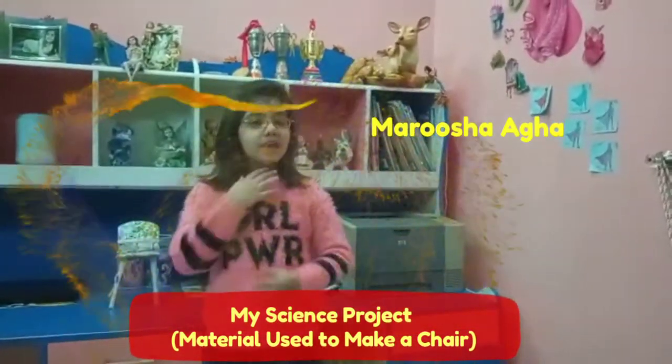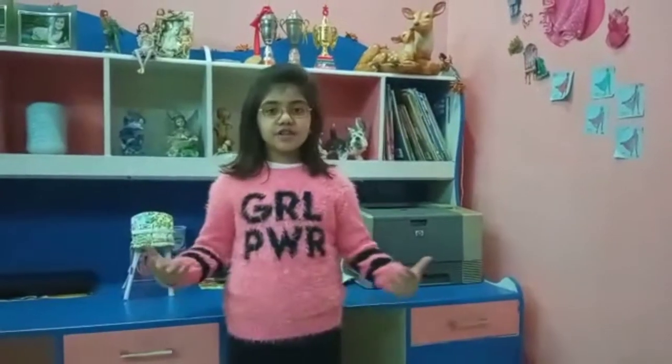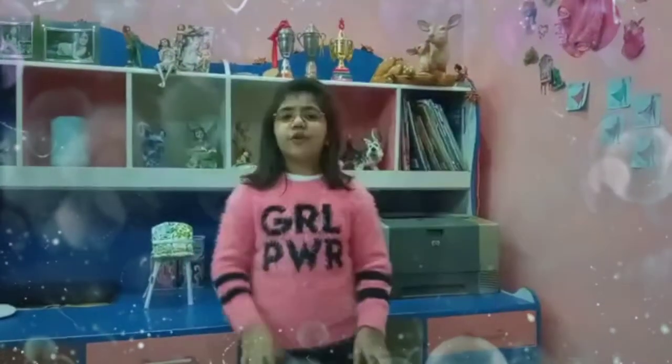Good morning, ma'am. I am Arusha Temurawa from Great Tree Red. I was given a project to make a chair for any character from five stories, and I chose to make a baby chair for Maggie.